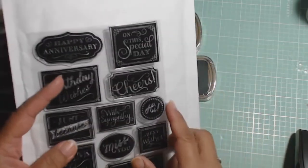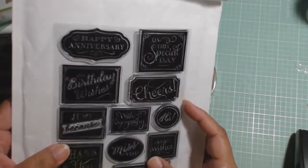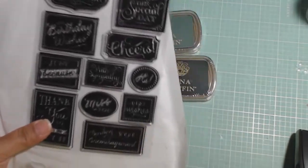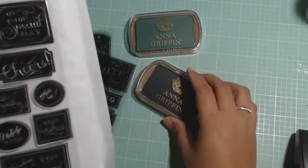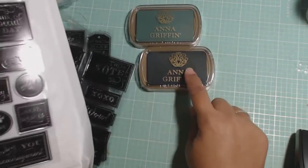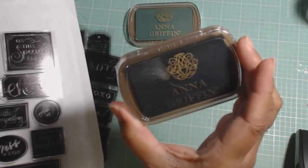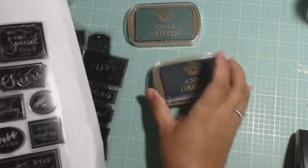So from the craft day on HSN, I ordered the Anna Griffin Chalkboard stamp set. You get three sheets of stamps, and these are all designed to go with these chalkboard ink pads that come with the kit. You get a black one and a green one, and these are just pigment ink. Does anybody know if these are made by ColorBook? Because it always looks the same to me, like the case.